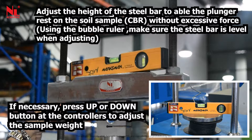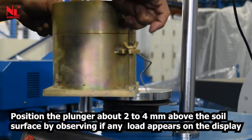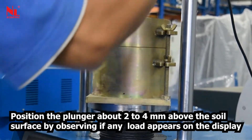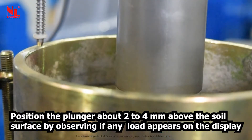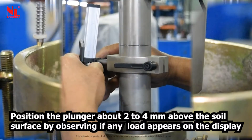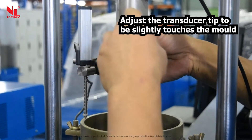If necessary, press the up or down button on the controller to adjust the sample weight. Position the plunger about 2–4 mm above the soil surface by observing if any load appears on the display. Adjust the transducer tip to slightly touch the mold.